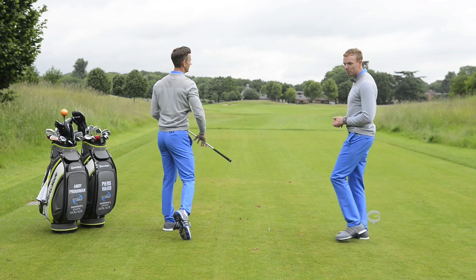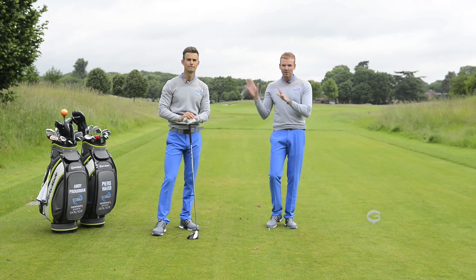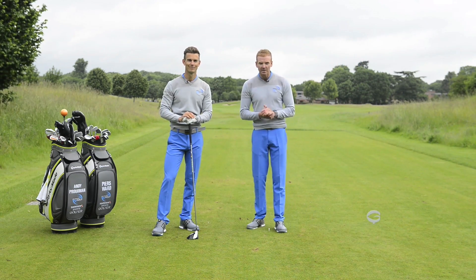Another fairway found! Okay guys, hope you enjoyed that. If you want to get the most out of your game, make sure you check out the rest of our videos on the Golf Monthly website, and we'll see you soon.